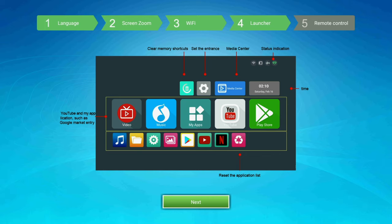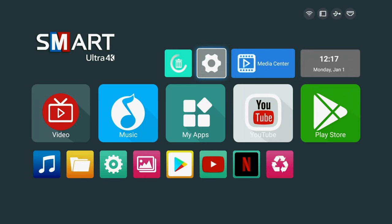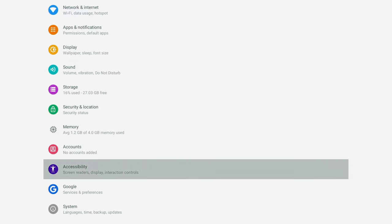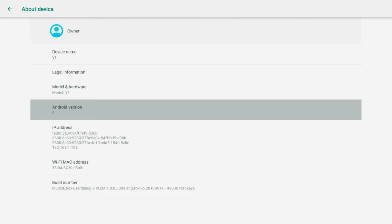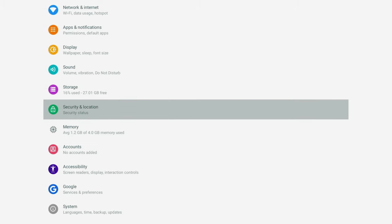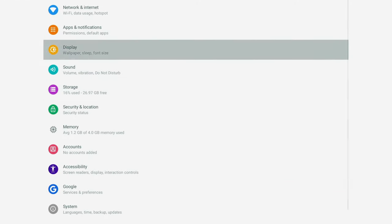It's basically showing you how the interface is going to look before you even get into it — a nice added touch. I'm not going to set up the included remote control since I use a third-party USB remote. Now let's go to settings and make sure the date and time are correct. Under about device: model Y1, Android 9. We've confirmed four gigs of RAM and just over 27 gigs of available storage — so roughly 32 gigs total. Not bad at all.